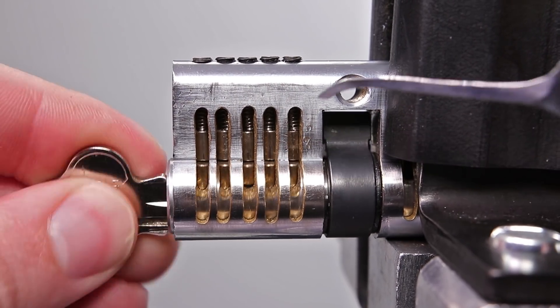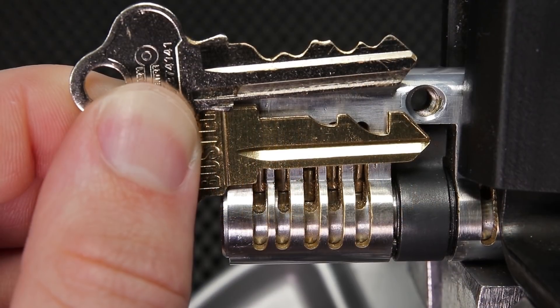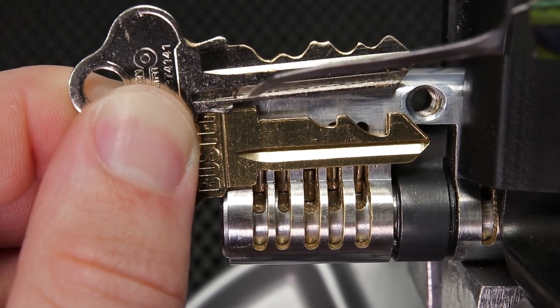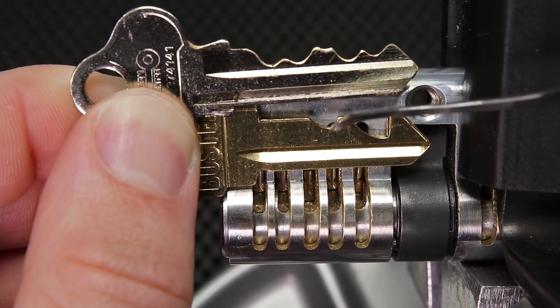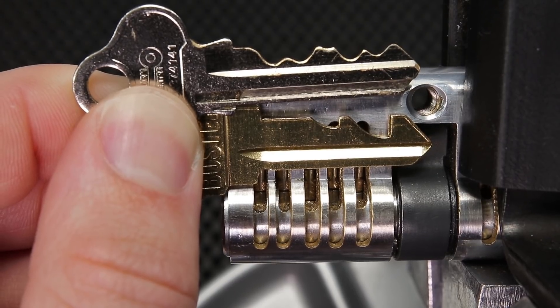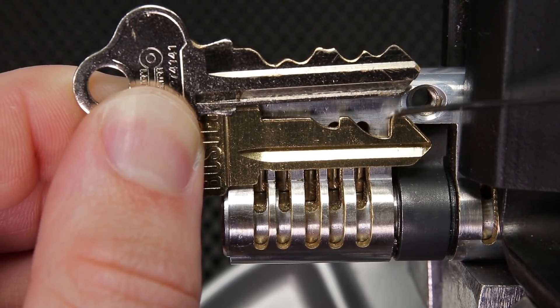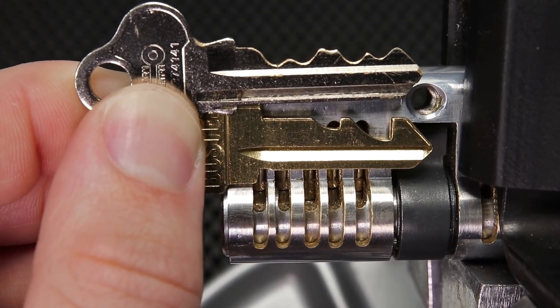If you need a stronger review on how a pin and tumbler lock works, please check out my video number 247. When you further look at the lockbuster key compared to the key that opens up this lock, you can see it has slopes on the front that are designed to slide the key right into the lock. However, the slopes are hooking back, which is going to make it so once the key is inserted, it's not going to be able to be retracted.